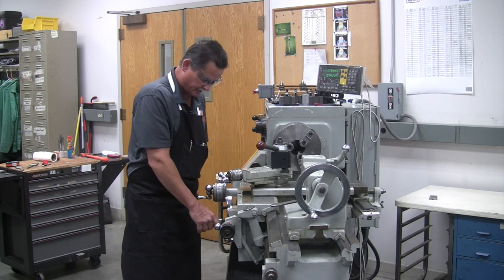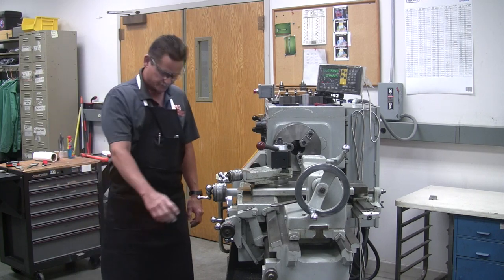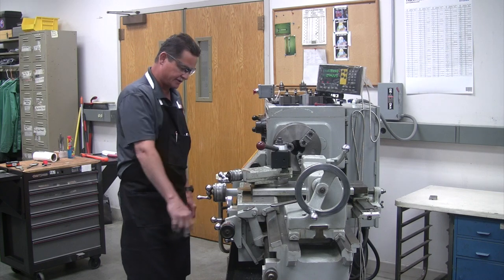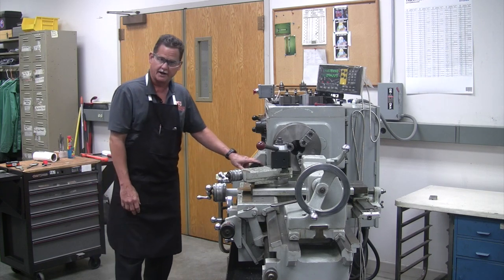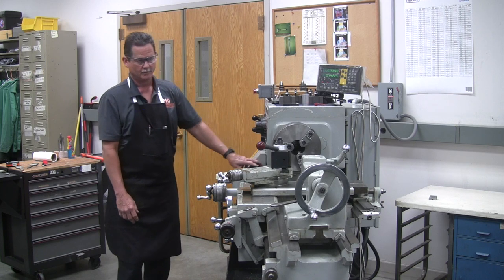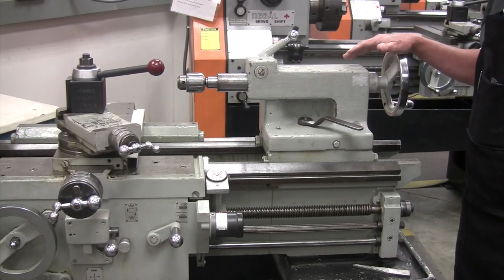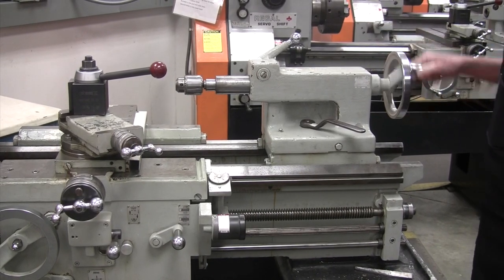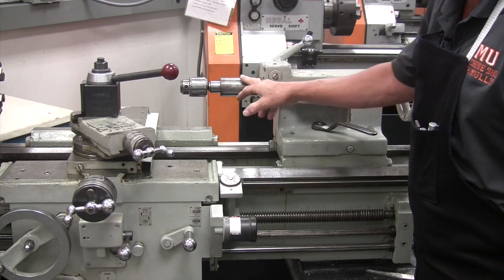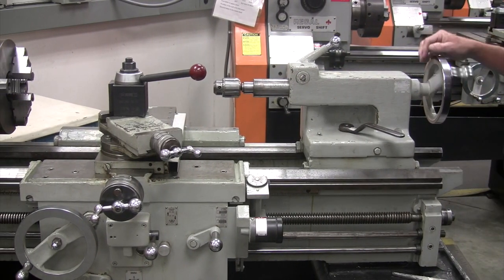This is your feed selector lever, and it operates in two different functions. This dial is your on and off — this dial and this dial do the same thing at the same time. Your tailstock has a hand wheel, and when you rotate the hand wheel, it moves this graduated sleeve in and out. You can also move it to change your tooling in and out.